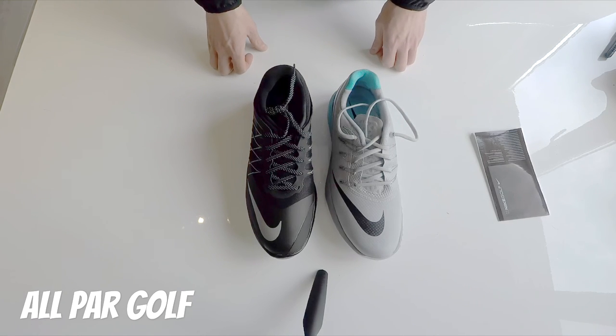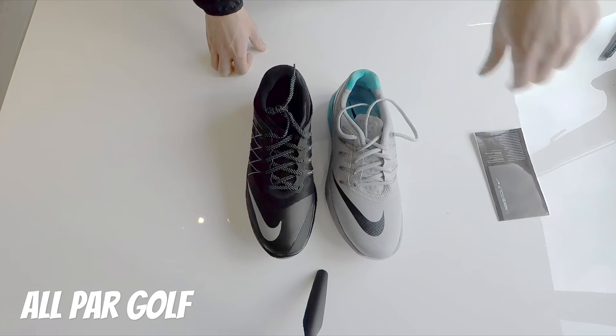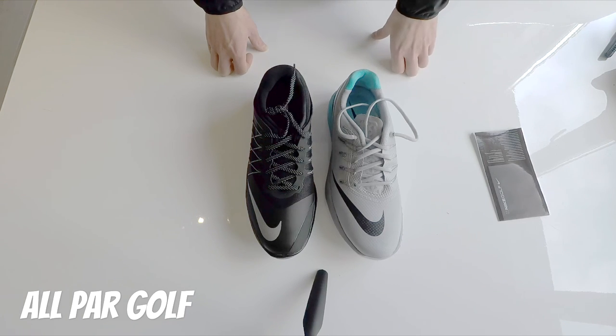Thanks for watching guys. Please subscribe — I'm going to be doing more unboxings, reviews, clothing, equipment, tips, and some blogs out on the course. It'd be great if you subscribe. I think it's bottom right hand corner — I'm new to this. Thanks for watching guys. All Par Golf. Have a great day. Thank you.